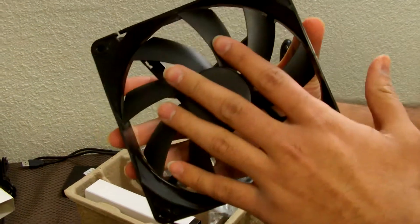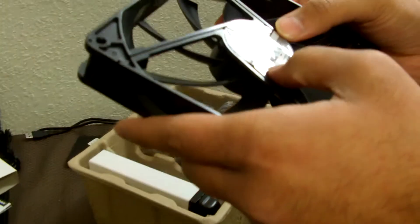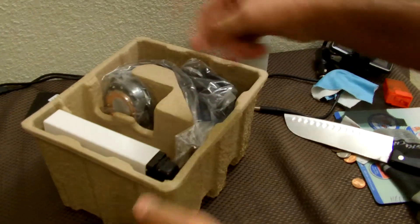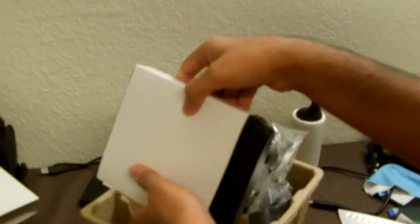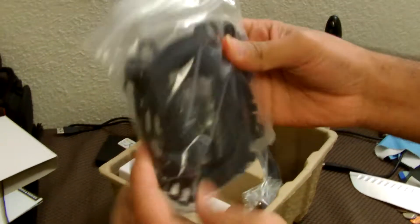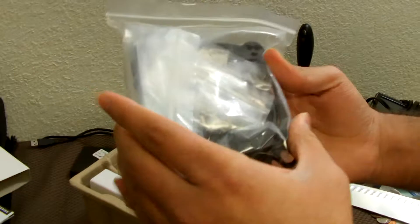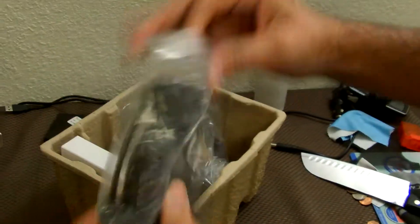It comes with only one 140mm fan, that's about it. Now let's look at the radiator. These bags contain all the installation brackets, screws, and everything you need for Intel or AMD processors.